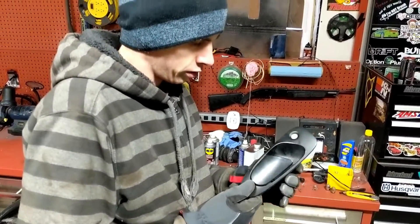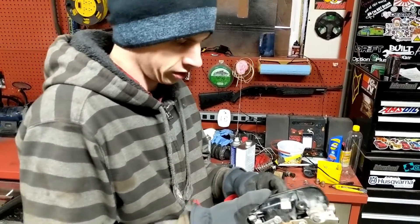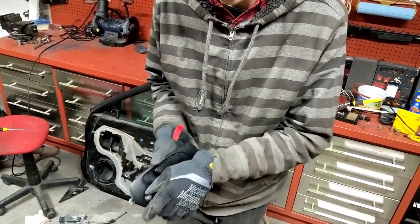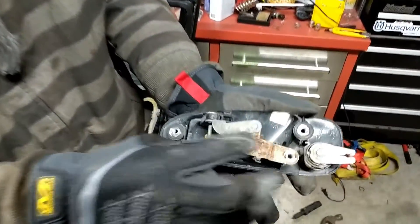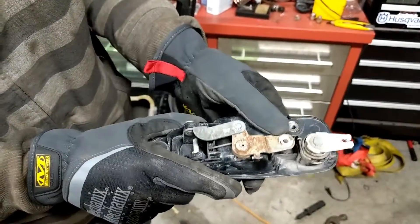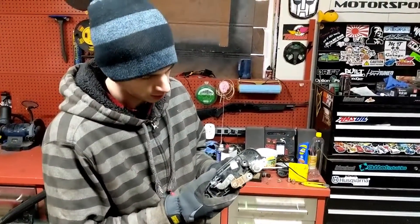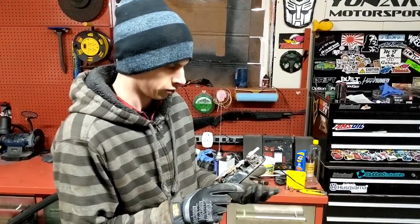This is the door handle we took off of the existing door. If you remember from a previous video, it was actually seized pretty bad. As you can see, it sticks open. Now we can see why — it's nice and rusty right here. So we're going to try cleaning that up — probably take a wire brush to it and get some WD-40 on there, just try and loosen it up as best we can to get it working the way it's supposed to, and then install it in the new door.